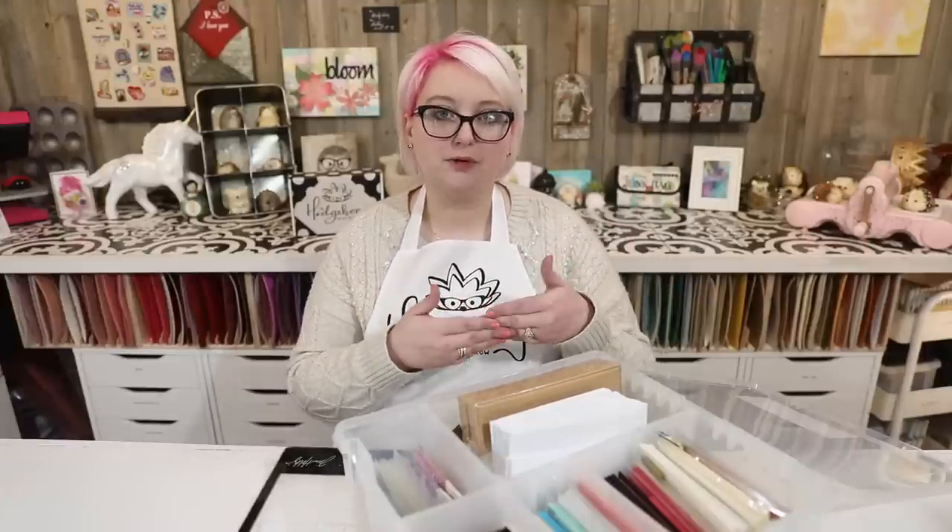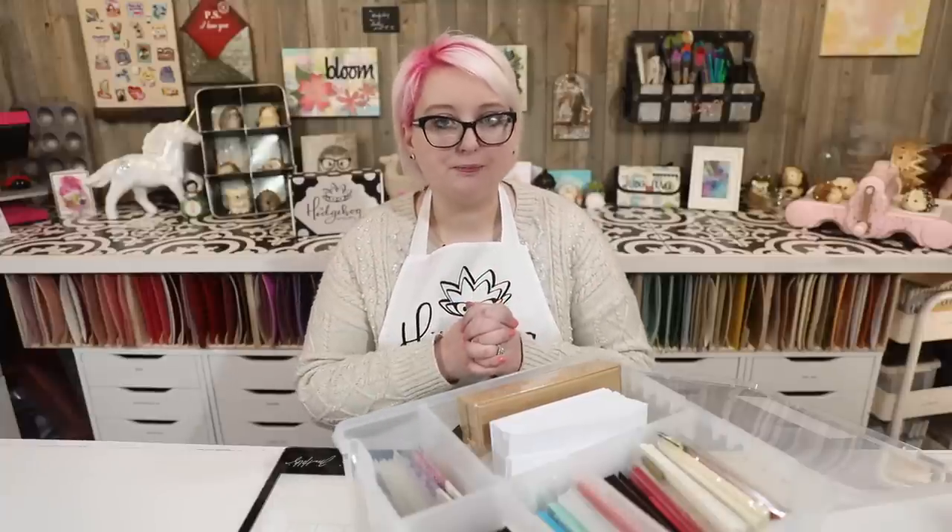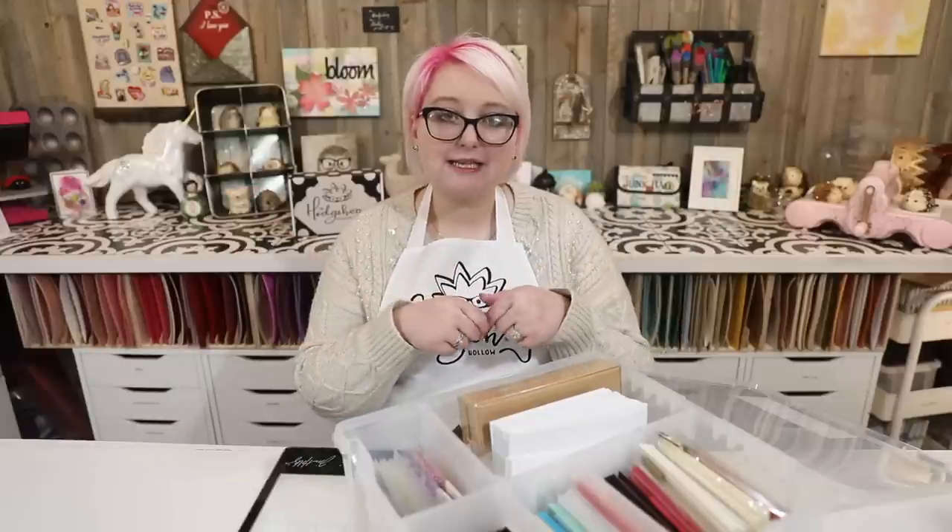For stamps, I have a binder that sits in my mailing station, which I have in the basement, because we send a lot of mail here at Hedgehog Hollow. I just have plastic pockets that I put comic book boards in, and then I put all my stamps in that as well — but that will be in a separate video, so watch out for that coming to the channel soon.